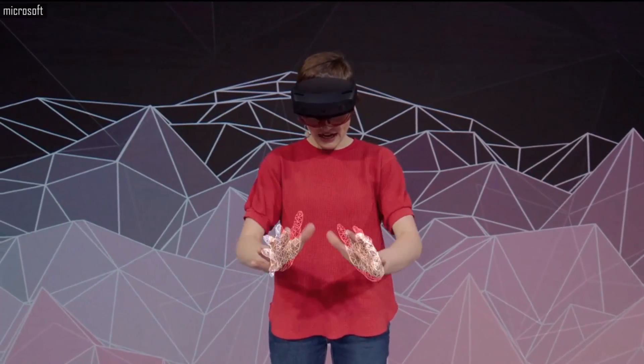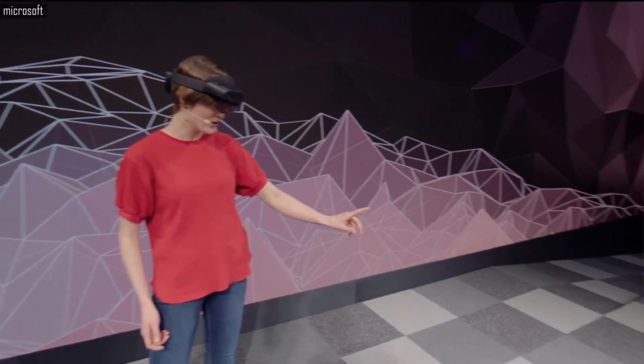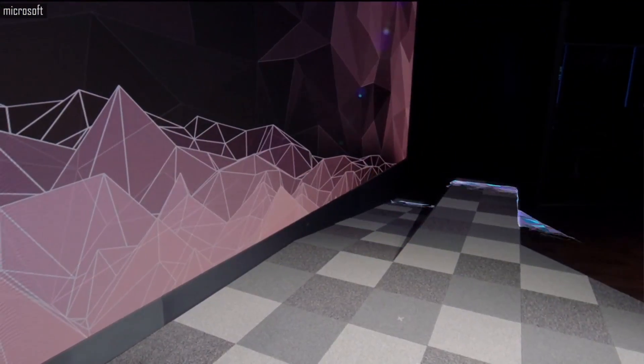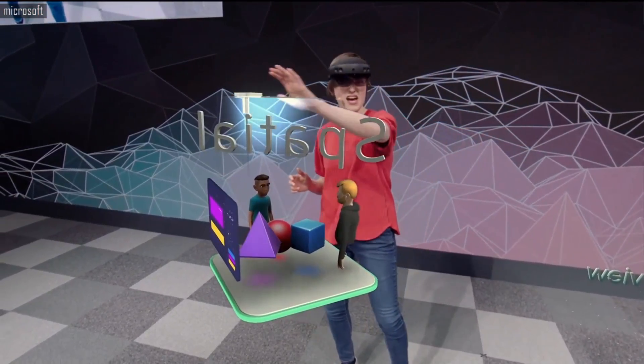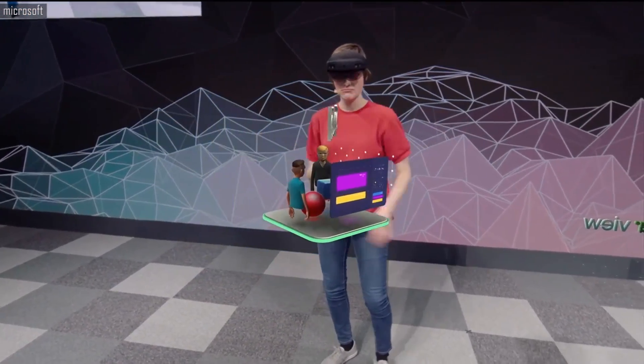Look at this — fully articulated hand tracking. It also recognizes the world. Welcome to my mixed reality home. Look at the way the holograms are spawning to my hand, almost inviting me to touch it. I can just grab this corner to resize it, or I can rotate it or move it.